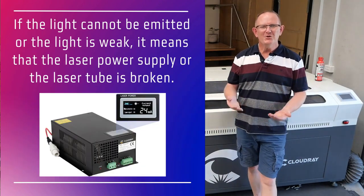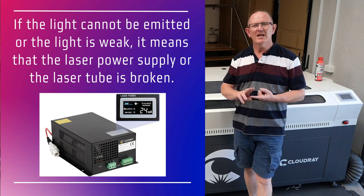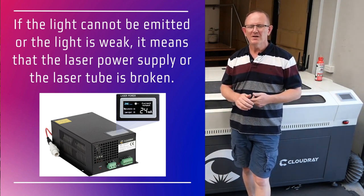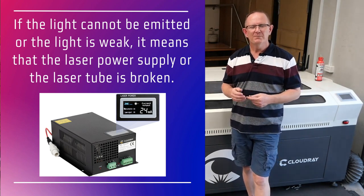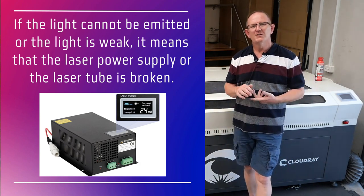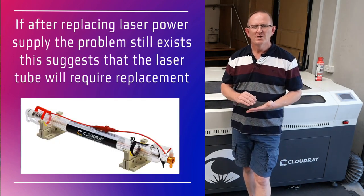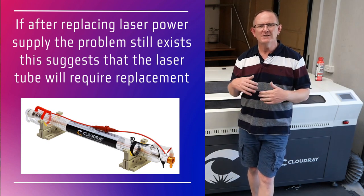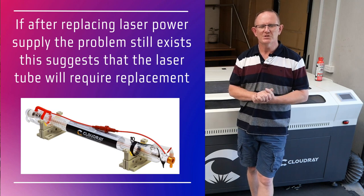If the laser beam is not emitted or the laser beam is weak, it means we either have problems with the laser power supply or the laser tube. It's a good idea to have a spare laser power supply on hand for testing — install the spare laser power supply into the machine to see whether it was a power supply fault or a laser tube issue. If you've installed the new laser power supply and you're still having the same problem with no laser beam firing, then you need to replace your CO2 laser tube.